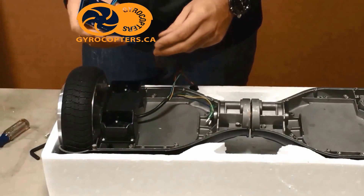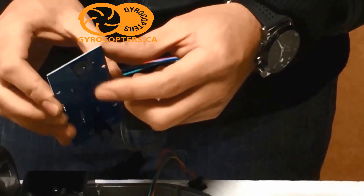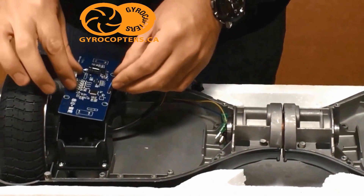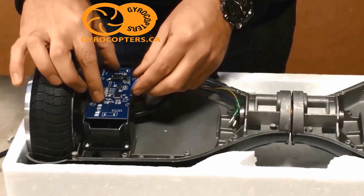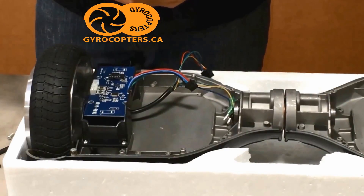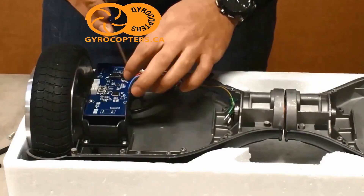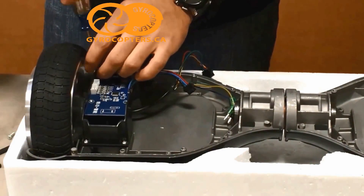Now you're going to take the gyroscope board. Take note of the sensors on there — they make contact with those rubber pads we installed earlier. They control the forward and backward motion of the board. You want to make sure that the pads themselves aren't actually touching the sensors, as they shouldn't move to touch the sensors until there's pressure from your feet.